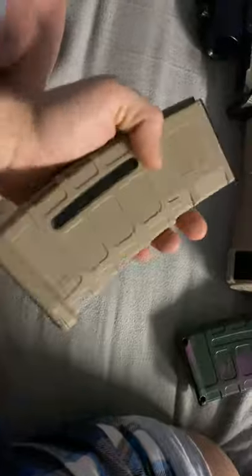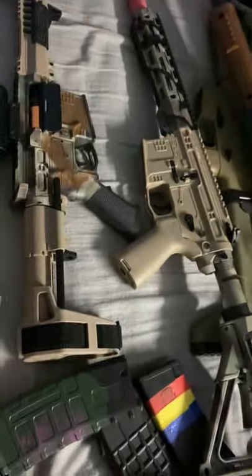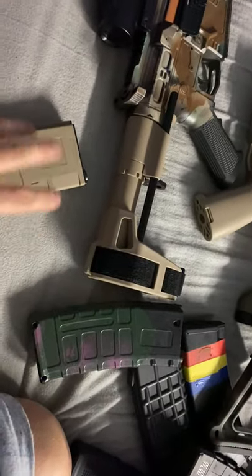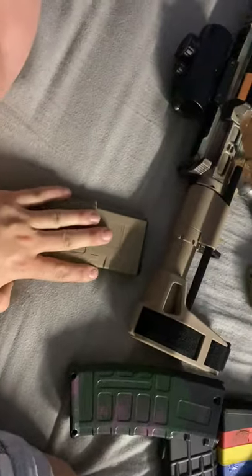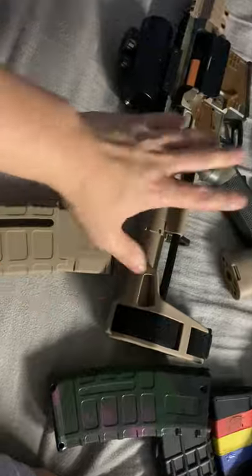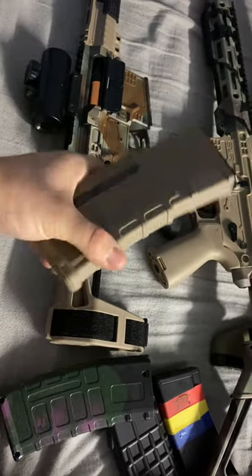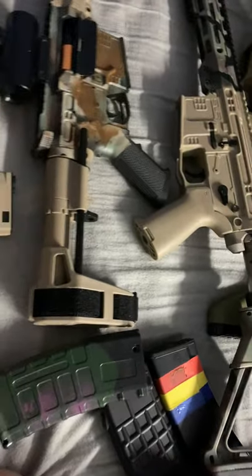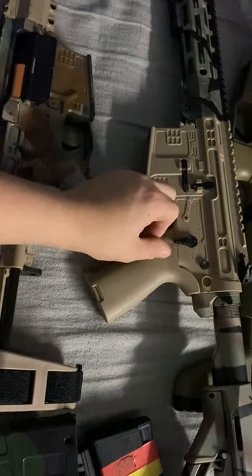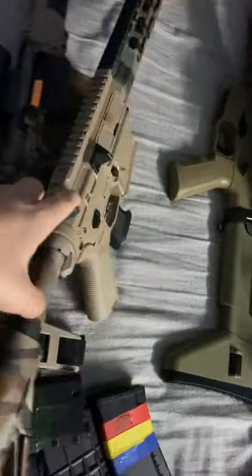These are called the high-speed mags, especially made for these SLR blasters. You can buy some that fit Gen 8s and Gen 9s - it's essentially the same mag - but these blasters are a bit picky with mags. I found these work the absolute best.